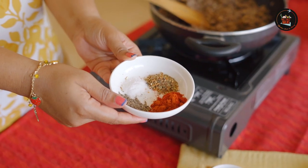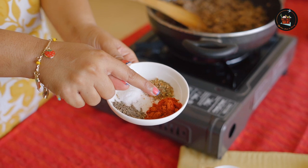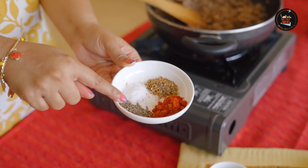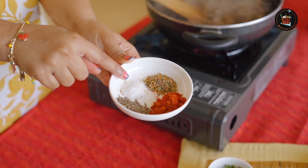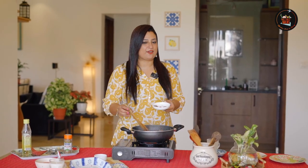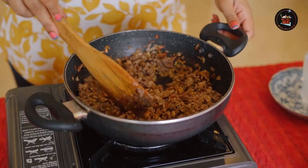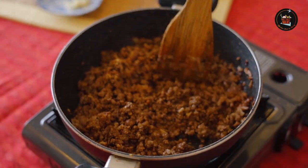While the meat is cooking, let me explain the powders: 1.5 tsp of red chilli powder, 1 tsp of pepper powder, 1 tsp of salt, 1 tsp of oregano — you can add more oregano if you like. Check for seasoning and give this a good mix. I have cooked the meat on low flame for about 10 minutes and now it's cooked.